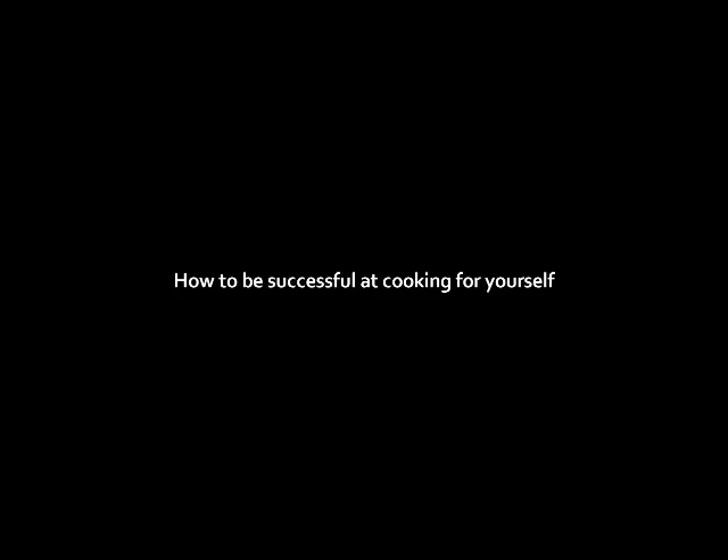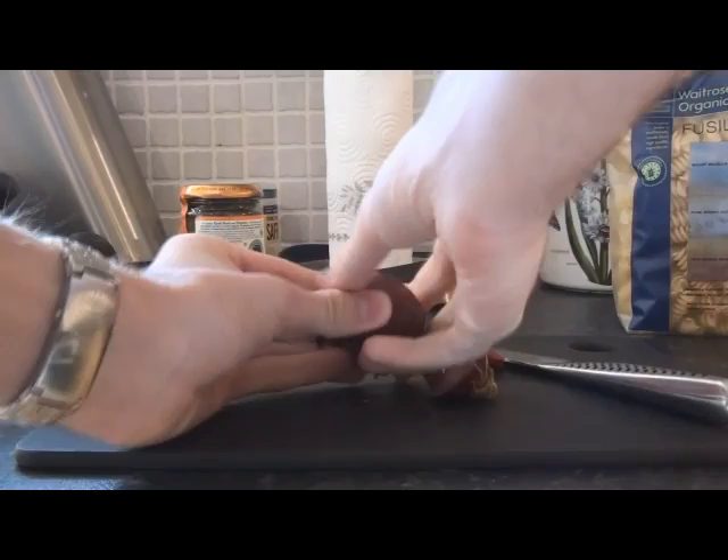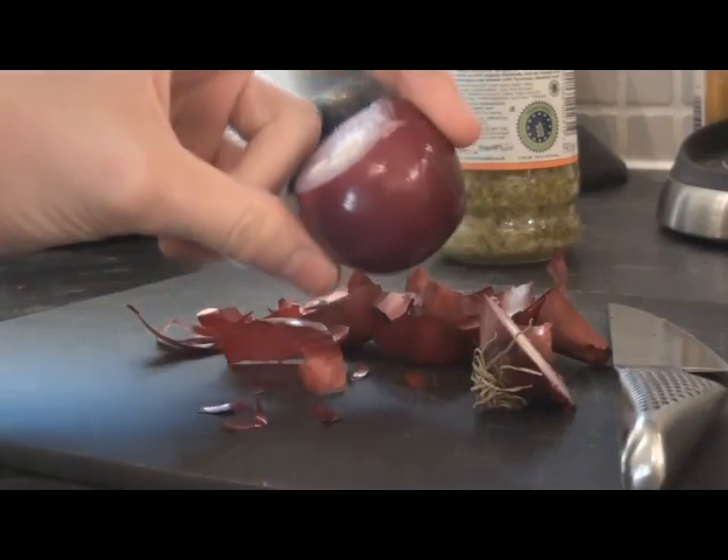And don't forget to cream yourself. Next, remove your skin. Next, you're gonna wanna cut yourself into tiny little pieces. You should be left with this.